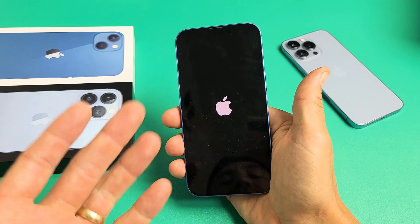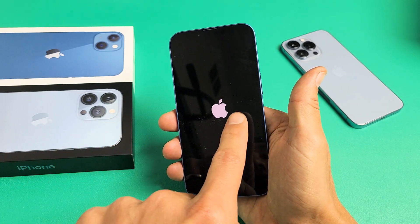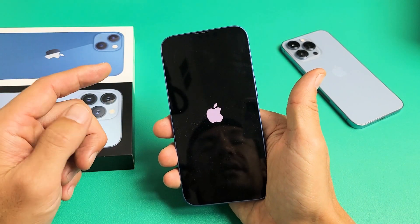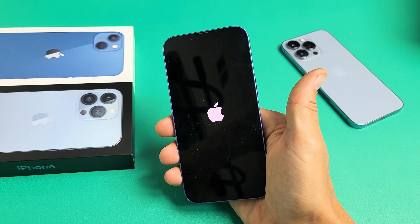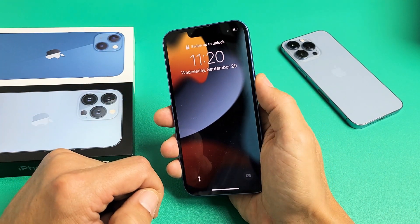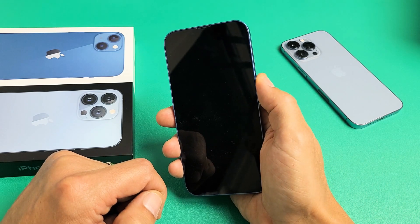Go ahead and let go and hopefully you're up and running. Now the thing is, if the Apple logo appears and stays on for maybe like a minute, then you want to go ahead and do it again. Volume up, volume down, and press and hold that power button — don't let go until you see the Apple logo.